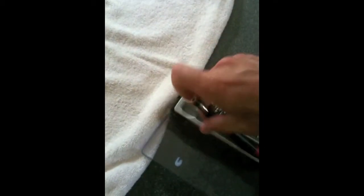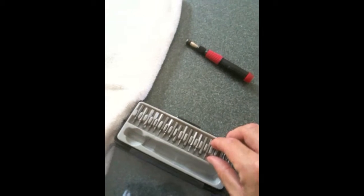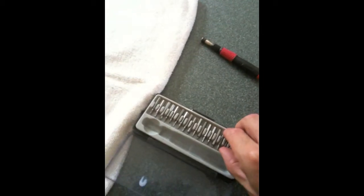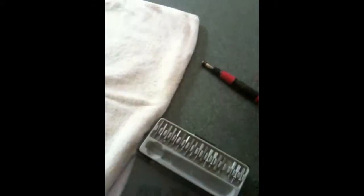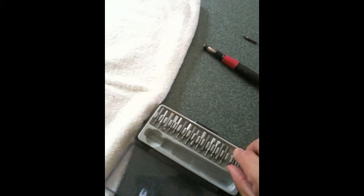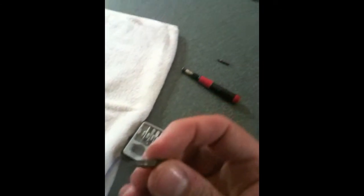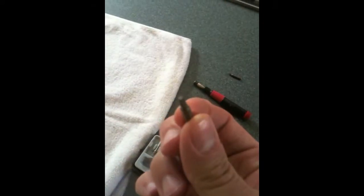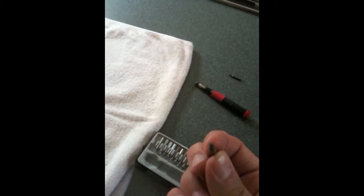The tool I like to use for taking apart electronics that often use very small screws is this multi-head screwdriver, which I got at Radio Shack for about $5 or $6. Two kinds of screws you will need for your MacBook Pro: a very thin Phillips-head screw, and also a Torx wrench — it's a star tip, a very small six-pointed star. These two will be the ones we need.